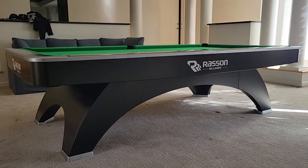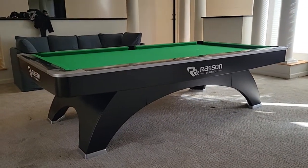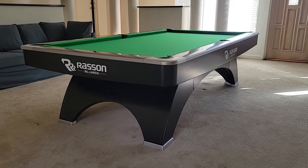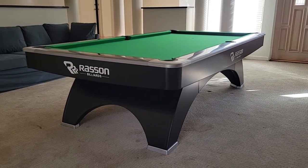I can say as much as I want, but in person these things look amazing. If you have any questions on this table or any of the tables, give us a call, email us, contact us — we'll be happy to help you out. Thanks for watching, have a great day.